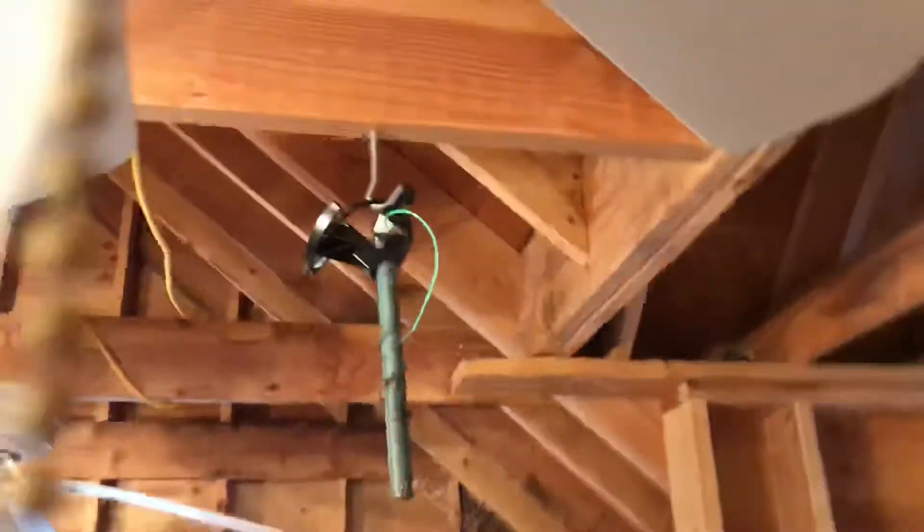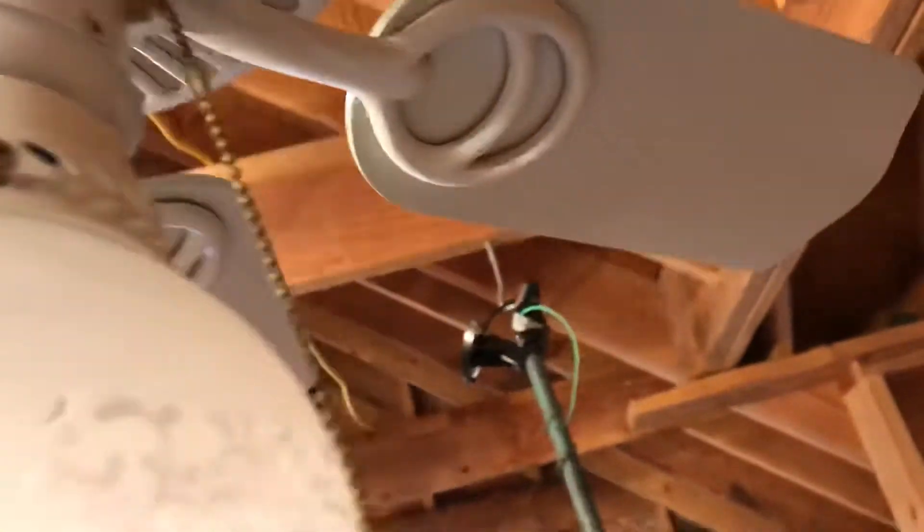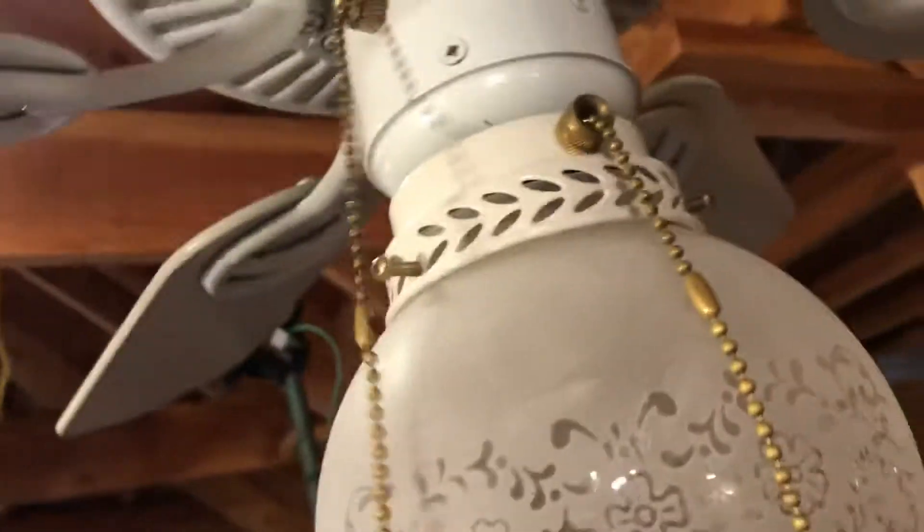Here we have the Hampton Bay Minuet. I drilled in and mounted that there, and I put the globe on it — it looks nice. The round globe, I like it. I put pull chains on it to make the chains longer. The pull chain click sounds different — it's a great fan, I love this fan.